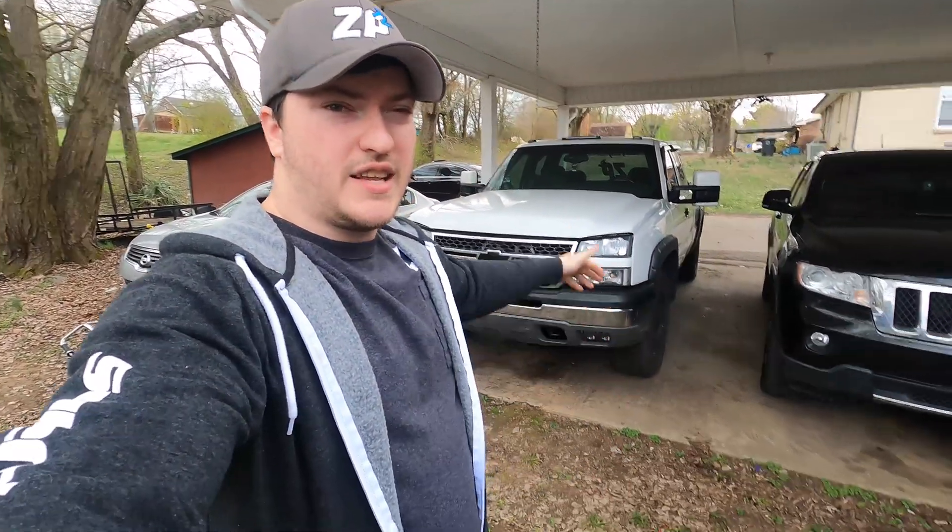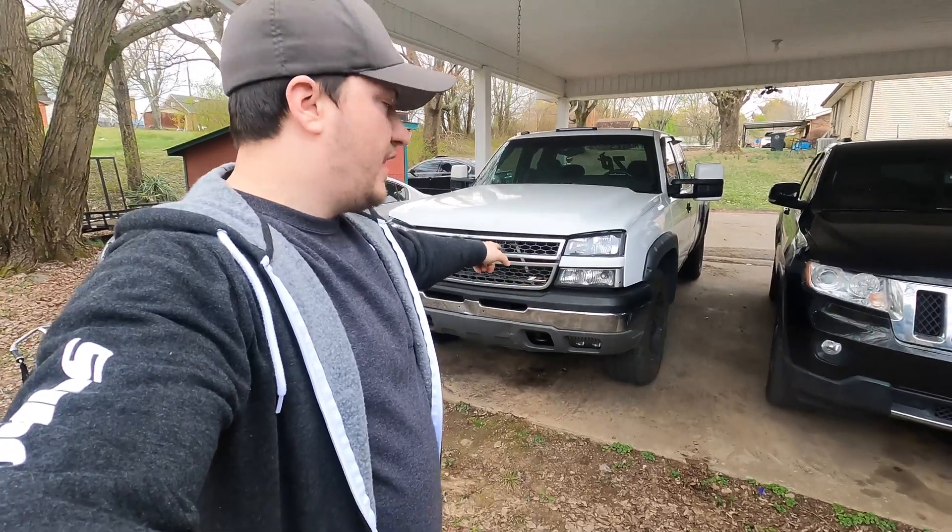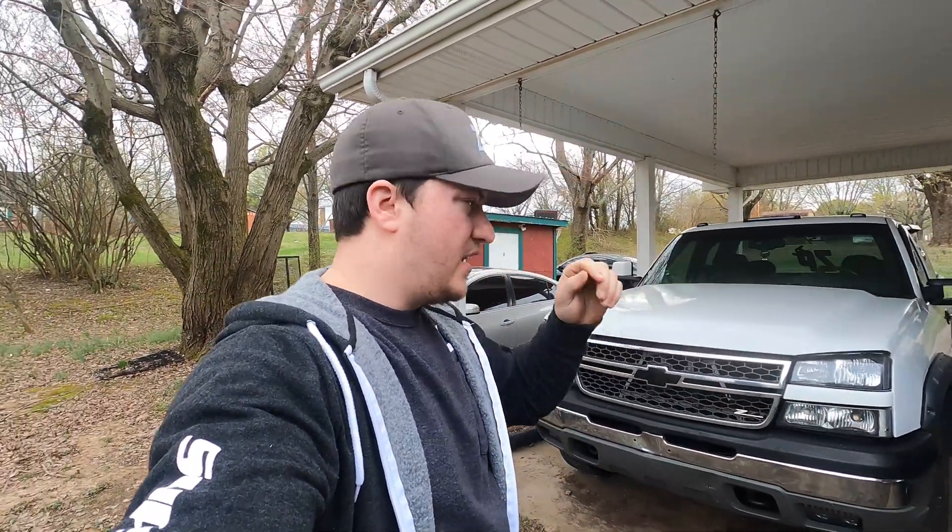What's going on guys, welcome back to another video — or if you're new here, welcome to the channel. Today we're working on the truck and I have a couple lights that I'm going to try out on it.